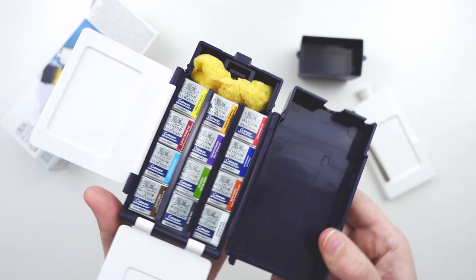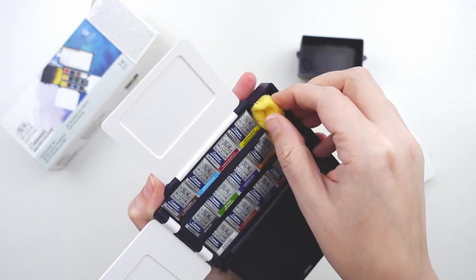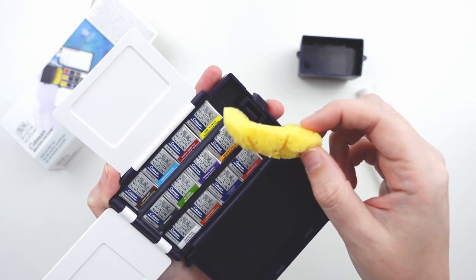This set also includes a sponge to wipe off your brush or use as texture. I often use it when doing trees or shrubs plein air.